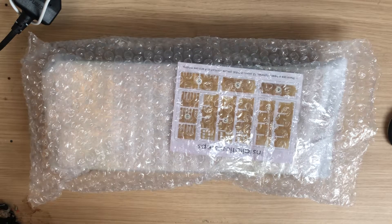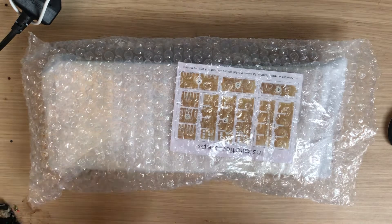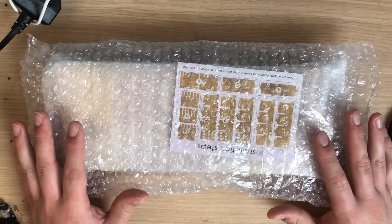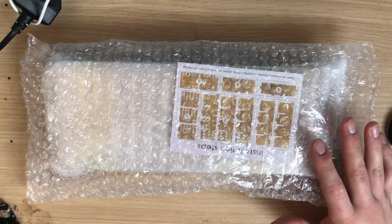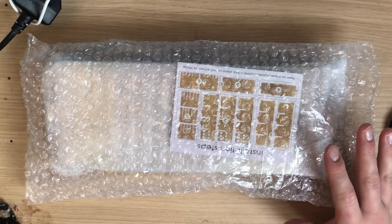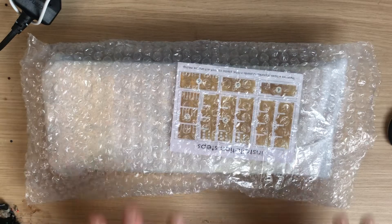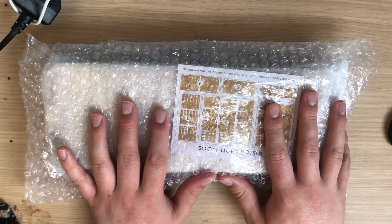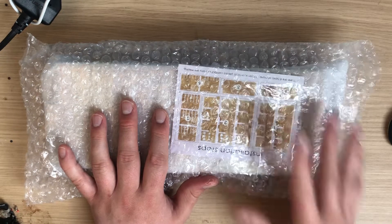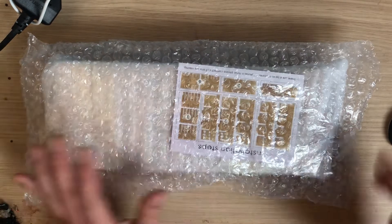Hi everyone and welcome back to Diamond Paintings with Mike. I thought I'd do this quick little video about the storage trays that I've been talking about. I've been wanting to get a bigger version that holds more tiers, and I came across this. It was roughly £18 and I got next day delivery on Amazon.